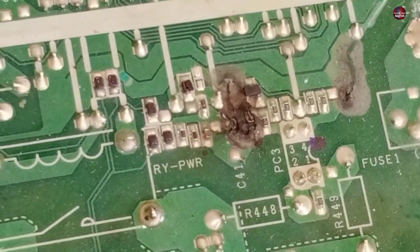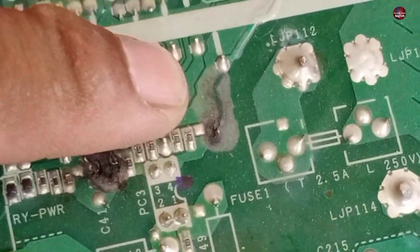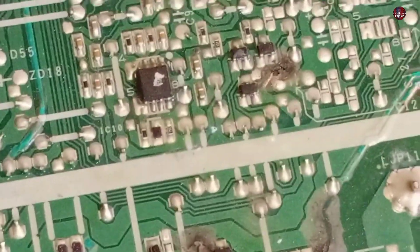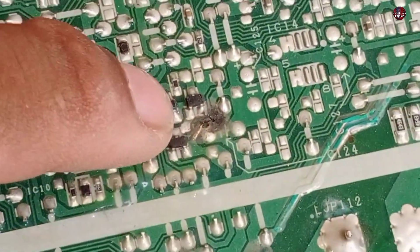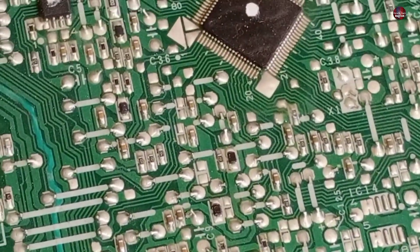This area of the circuit board has burned and turned black in color. The print has also been blown from here. The components have been burned on this area of the board as well. If the microcontroller is saved, then this motherboard has a chance to be repaired.